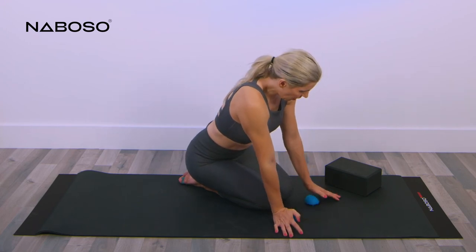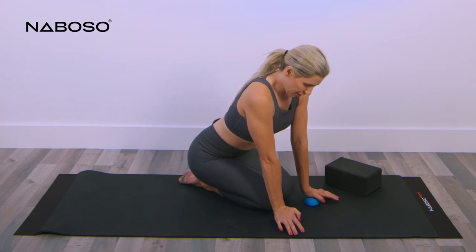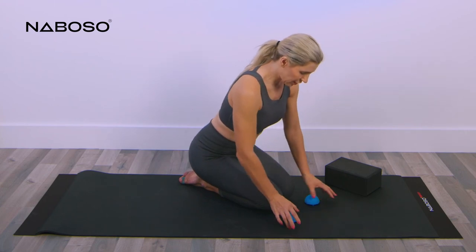Position five is your thumb — your thenar eminence. That is actually the strongest muscle in your hand. Hold there and then release. Set the domes to the side.